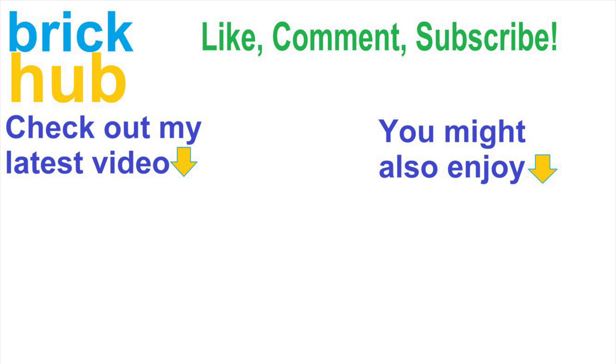Anyways, what do you guys think? Let me know in the comments below. As always, if you guys enjoyed this video, be sure to smash that like button and also subscribe to this channel hitting that notification bell. Thanks, guys. Bye.